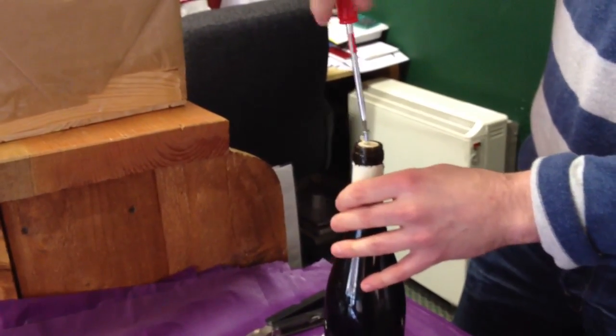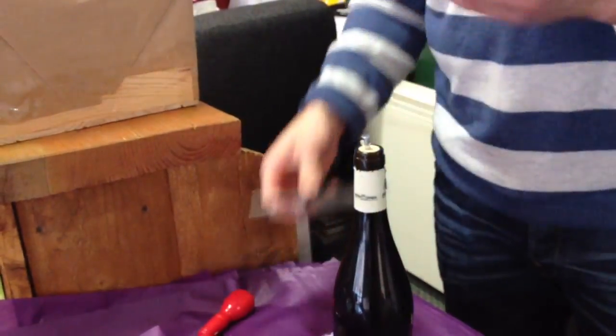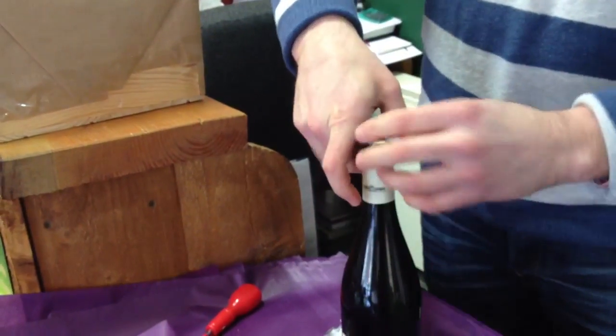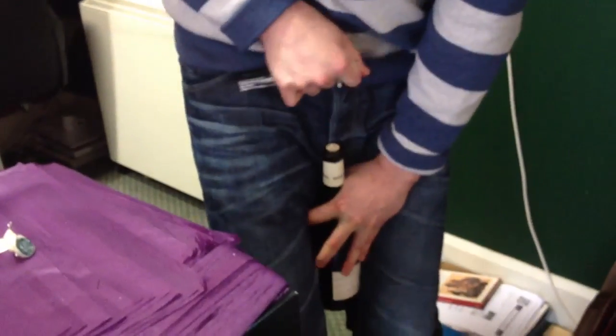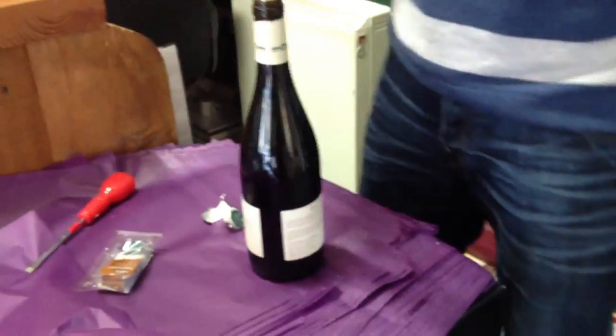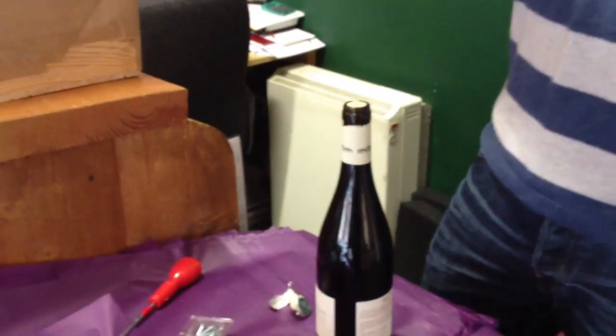Oh, it's not a wooden one — yeah, it's a plastic one. See, this is the argument for plastic corkscrews. There you go. No good at all. It doesn't go, huh? We need a better screw — a rougher one.